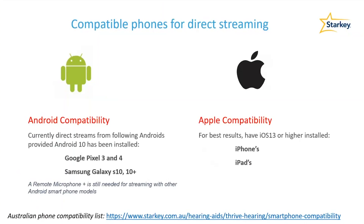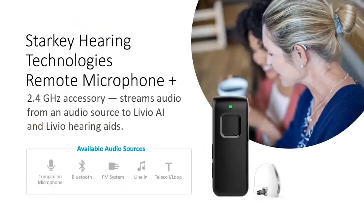Patients who do not have one of the phones on this list can often still stream their media and calls from their phone by using the Remote Mic Plus accessory. The Remote Mic Plus is discussed in more depth in a separate video, but it's good to know that Bluetooth streaming is one of its many features, as it acts essentially as the middleman device between the Livio hearing aids and a phone that cannot directly stream.